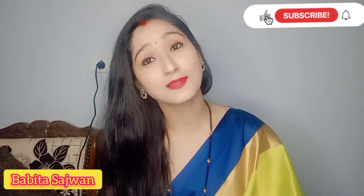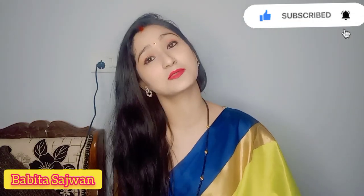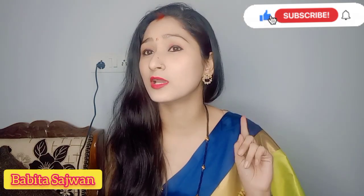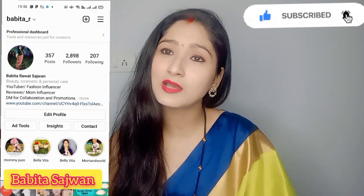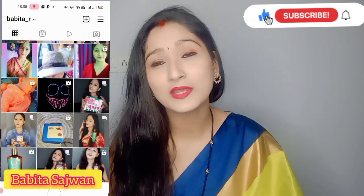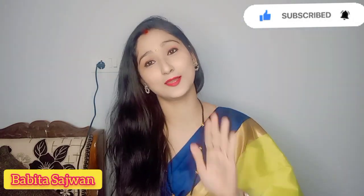If you liked today's video, please like, share, and comment. Also, if you haven't subscribed to my channel yet, please subscribe and press the bell icon so you get notifications for upcoming videos. If you haven't followed me on Instagram yet, please follow me — my Instagram ID is babita_r. Goodbye!